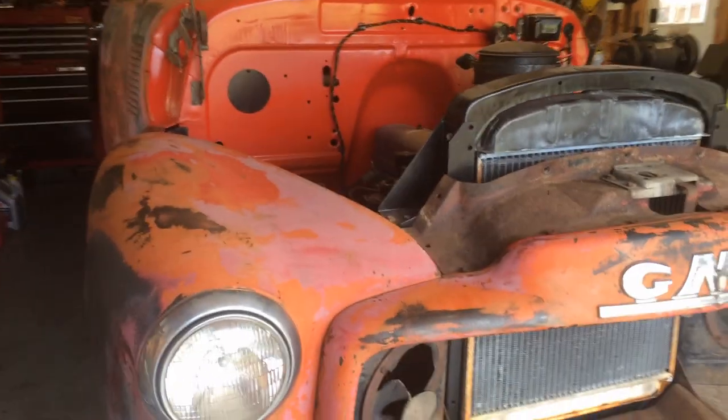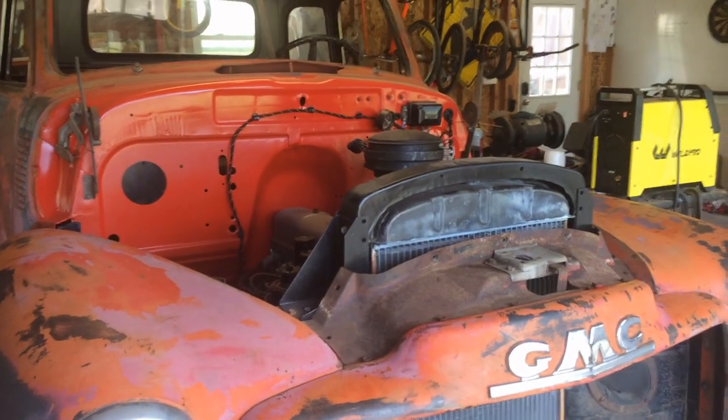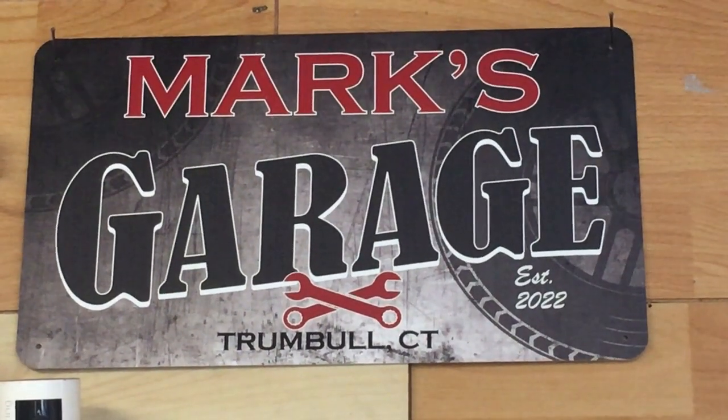So it fits pretty good. It's coming off again. I appreciate everybody watching — welcome back to the truck.